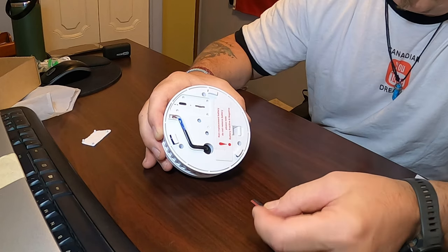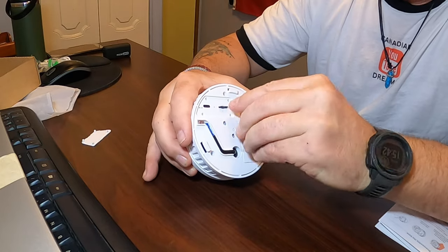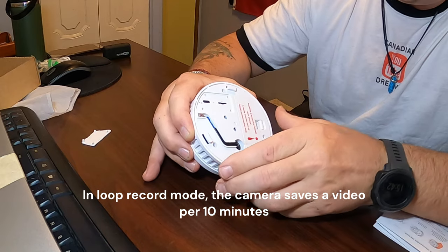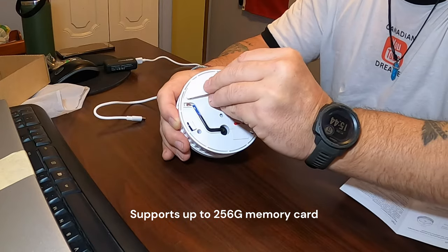Once you have your micro SD card, you just insert it into the slot — it can only go in one way. Just pop it in, clicks a little bit — that's all set. Once you've got the SD card in, you can put your plate back on.